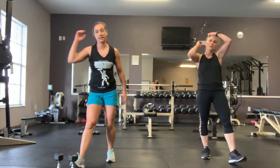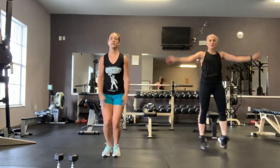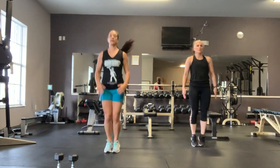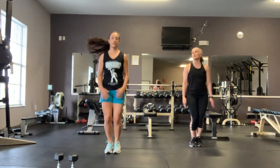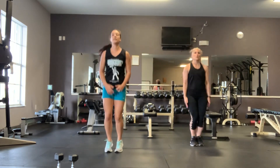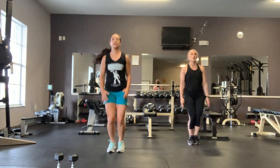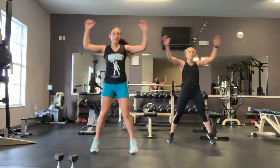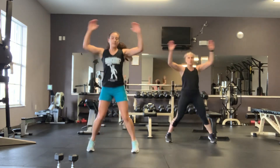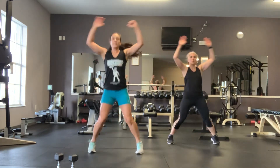Double jacks. 3, 2, 1, exercise. 3, 2, 1. Time.